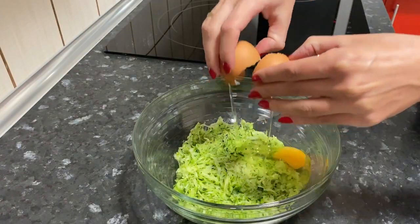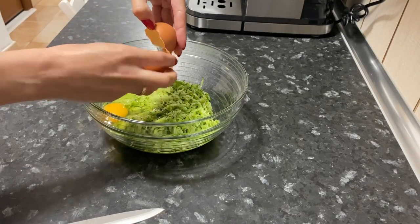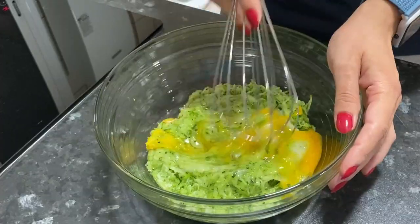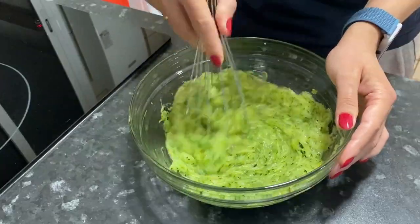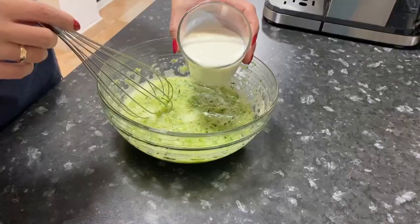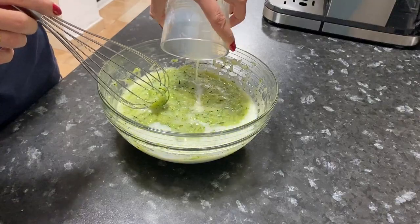Break two eggs and add salt. Mix everything well. Add a glass of milk and mix well.